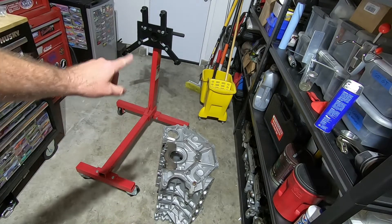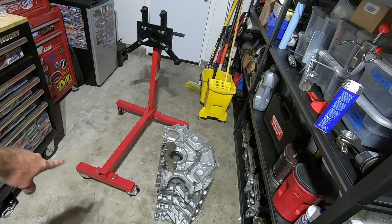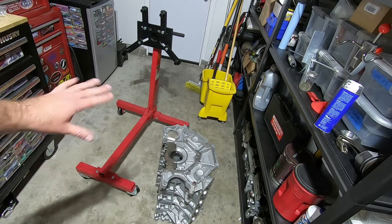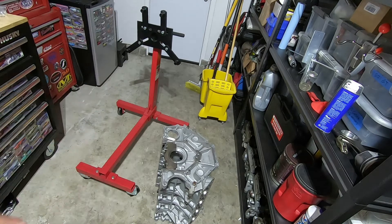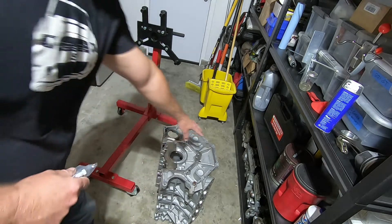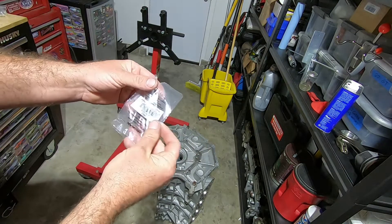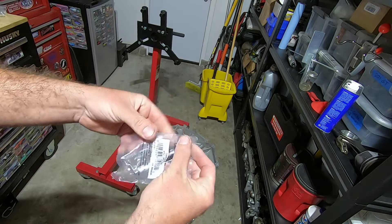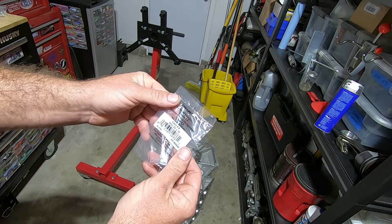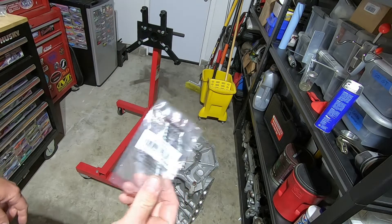First we've got to get the engine up on the engine stand. This is just a Harbor Freight stand. I like to use the one that has the two wheels in the front — the one with the single wheel is a little cheaper, but I don't like it, it's a little flimsy. When I attach it to the engine, I like to use the top and bottom mounting bolts. I got these bolts from Lowe's — they are M10 by 1.50 by 75.